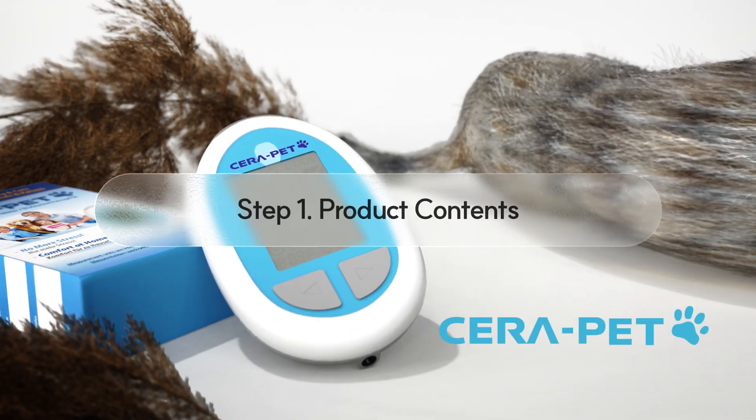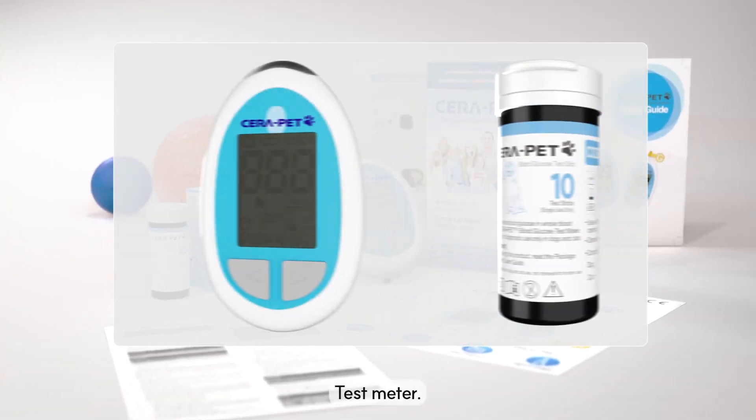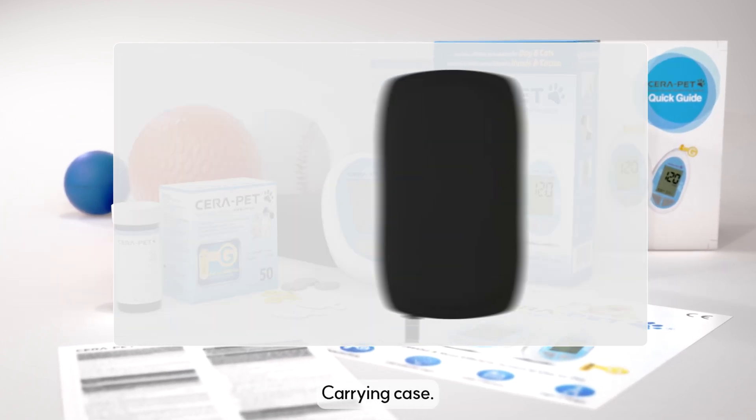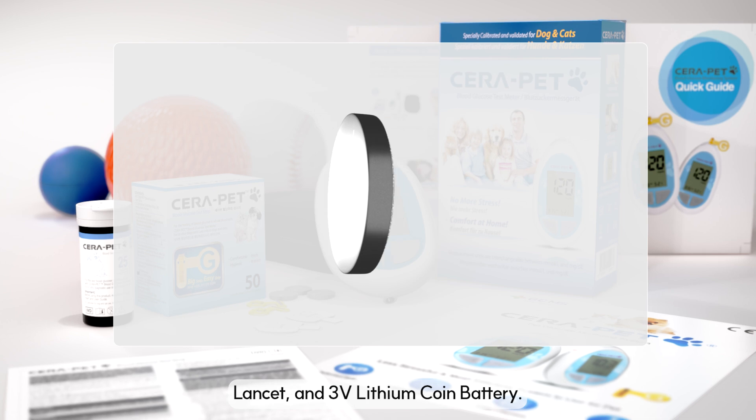Step 1: Product contents. The Serapet meter package includes test meter, test strips, code key, quick guide, user guide, carrying case, lancing device, lancet, and 3V lithium coin battery.